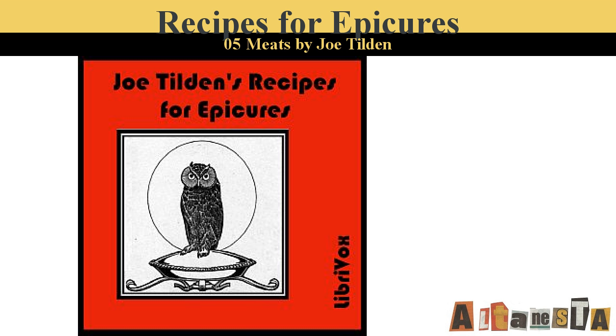Yorkshire Pudding. This is to be served with roast beef and it should be baked in the pan of drippings in which the beef is cooked. Mix a cup of flour with a cup of milk, salt, and one egg beaten. Bake quickly and serve at once.